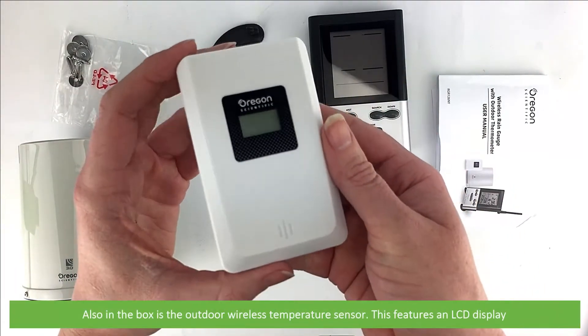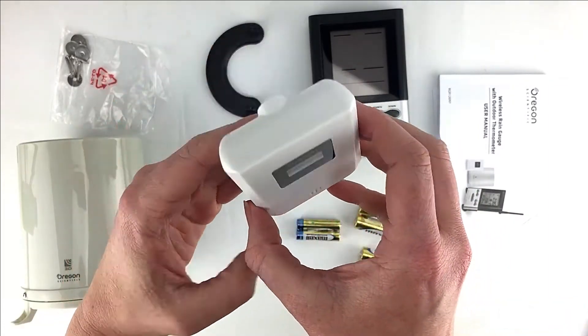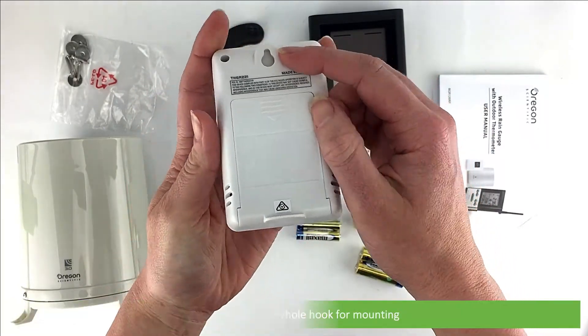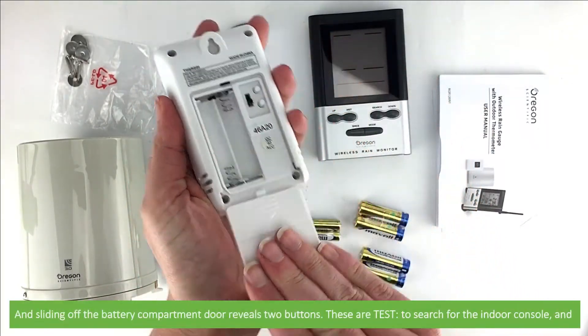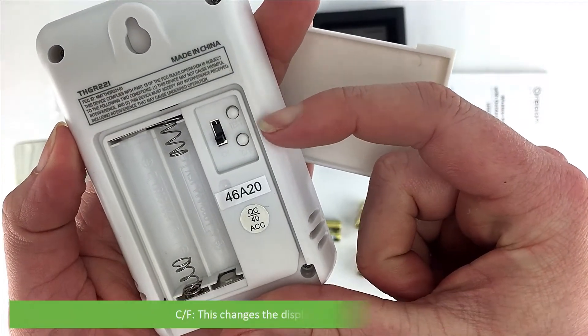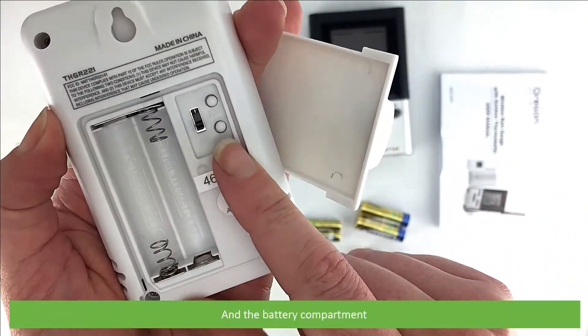Also in the box is the outdoor wireless temperature sensor. This features an LCD display. On the back is a keyhole hook for mounting. Sliding off the battery compartment door reveals two buttons: Test, to search for the indoor console, and C/F, which changes the display temperature unit. There is also the channel switch and the battery compartment.